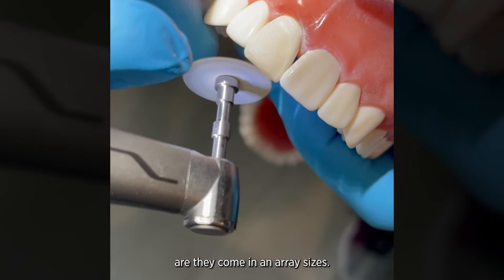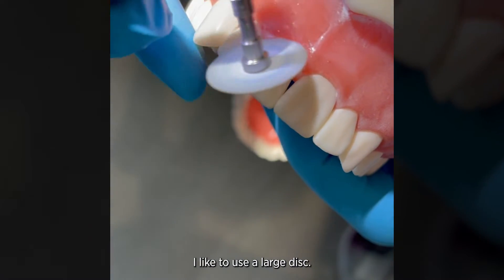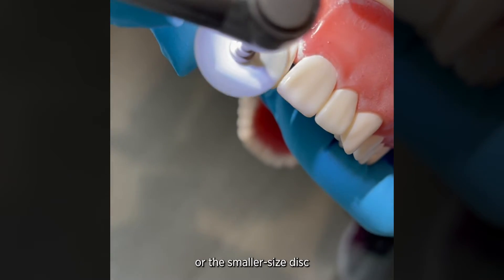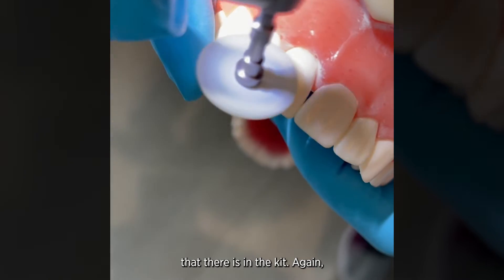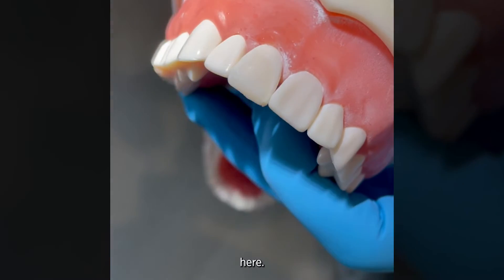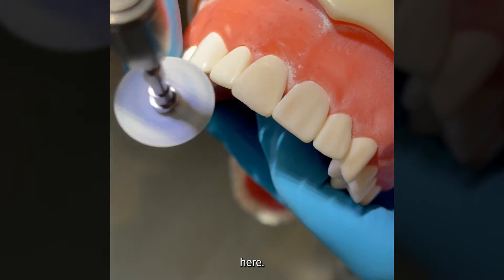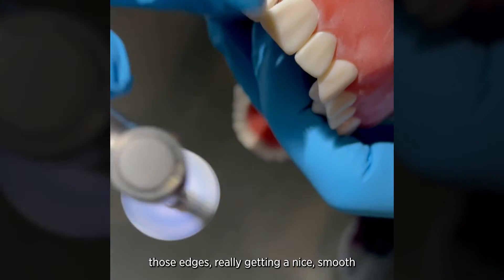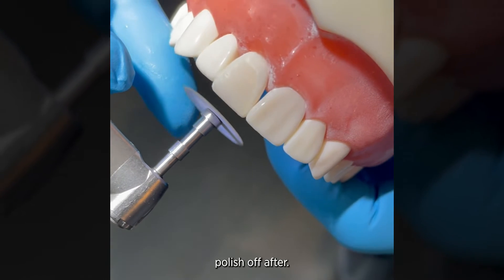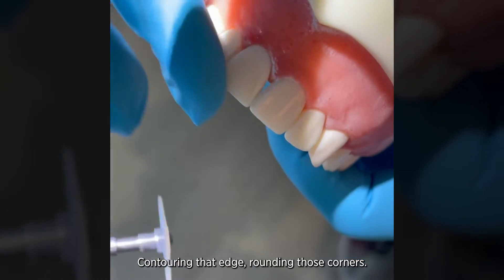The nice thing about these discs is they come in an array of sizes. For my central incisors, I like to use a large disc — it's more efficient for me — but if you are working on a smaller tooth, you can use the medium-sized disc or the smallest size disc in the kit. You can see I'm using really light pressure here, just buffing out those edges and getting a nice smooth base that I can polish off after. Contouring that edge, rounding those corners.